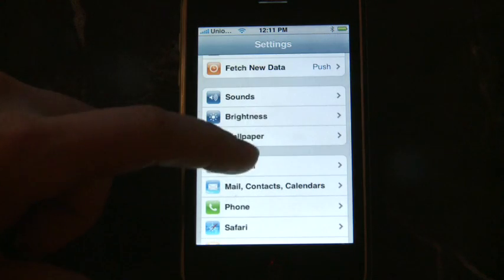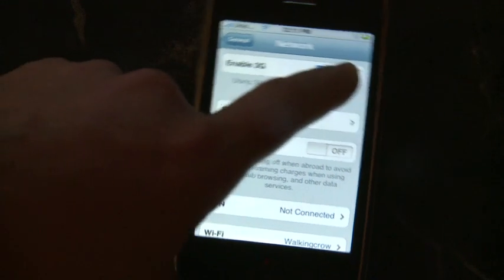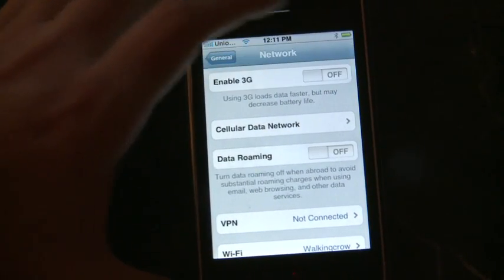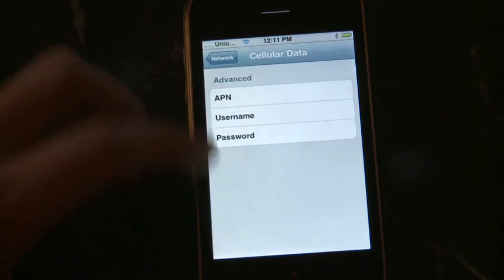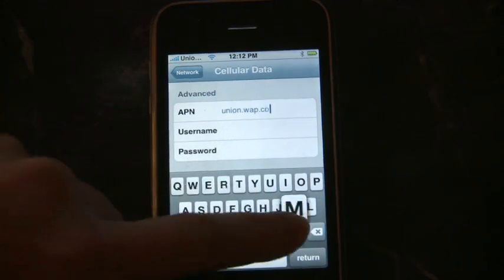Go to Settings, General, Network — that's where you can turn off 3G and enter the cellular data network APN. You can look up the APN for your carrier; for Union it's union.wap.com. With that, you should have a fully unlocked 3G iPhone.